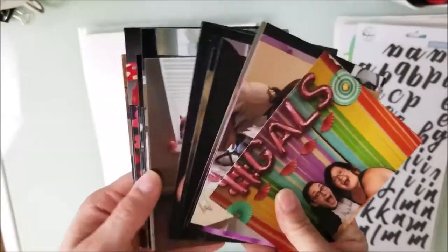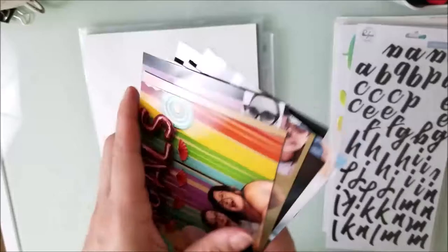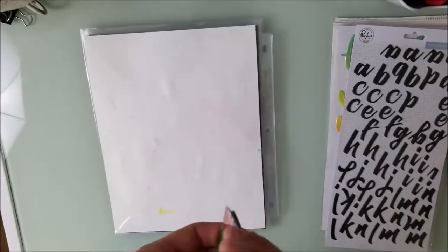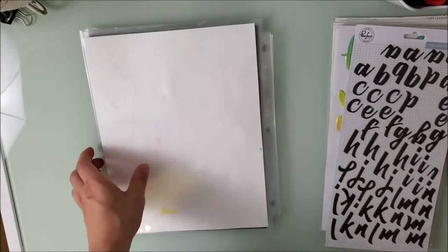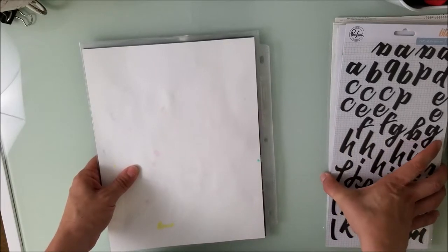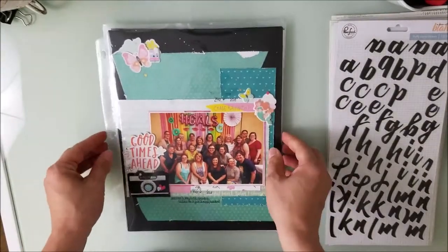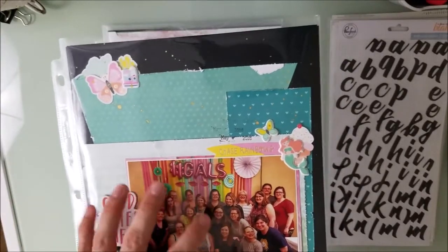There are still a bunch of us that are going to do this as well, but I'm going to use the rest of this kit for pictures because I still have quite a bit to scrap. I'm at least caught up to Friday, so I got all of Thursday done. I'll show you these layouts and then show you what's left over in the kit, which will roll into September. Here is the first picture I did.